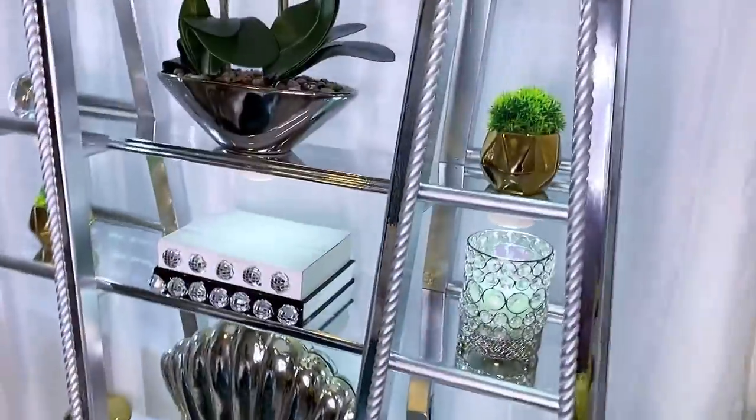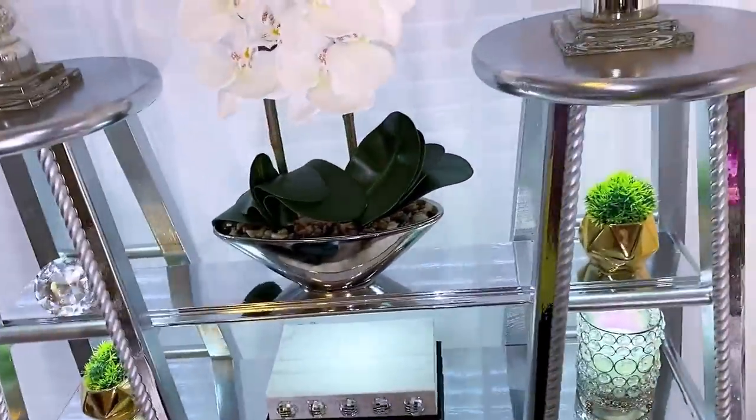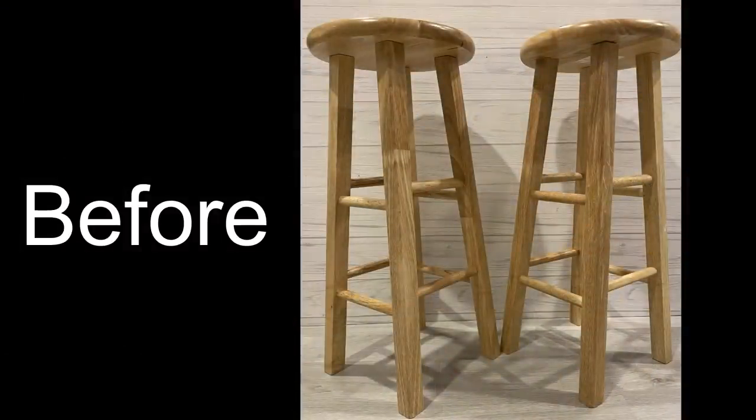This is just one of the ideas that I have for her, and I have much more to share with you guys on how to use these bar stools to decorate your homes.